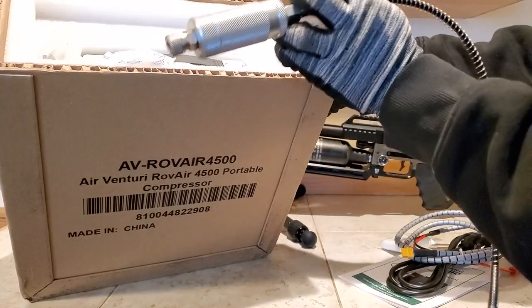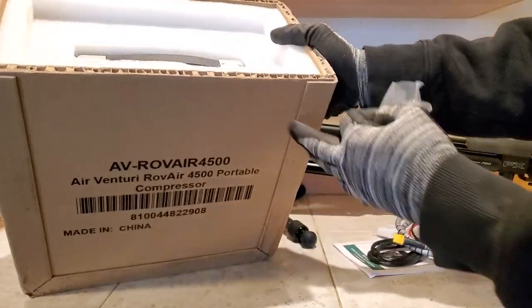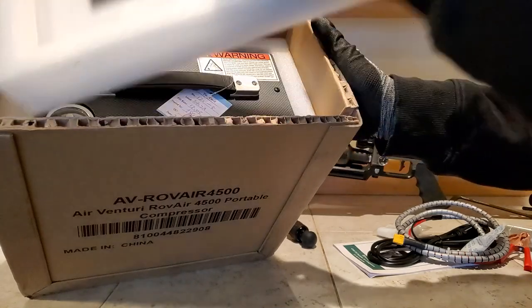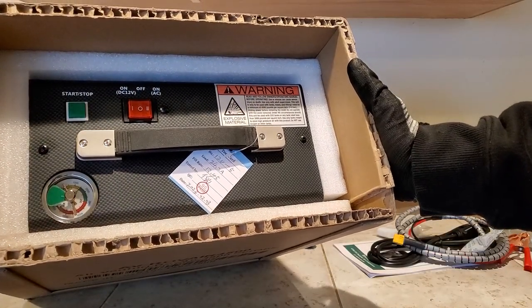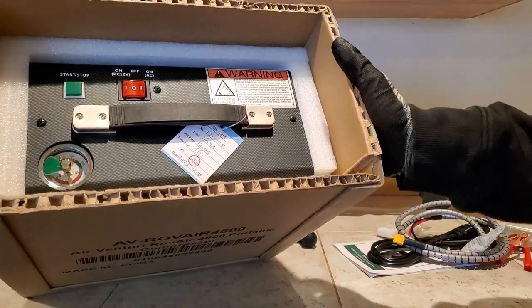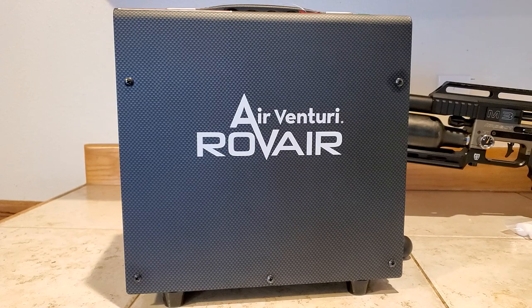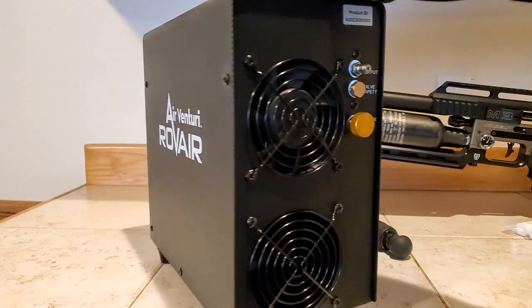What's cool about the Rove Air is that it's mid-price — it's not your budget, what I call disposable compressors that go for about $350, and it's not super expensive either. It's right in the middle, and I'm sure it's a step up from the budget compressors. It claims fill times on par with the Nomad 3 and up to 25% faster than the Nomad 2, which is pretty good.